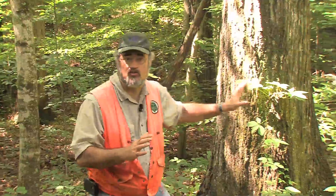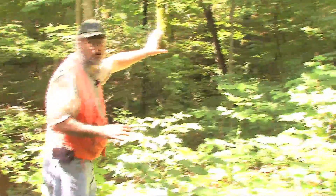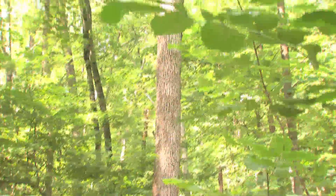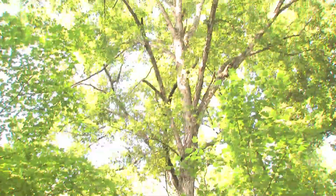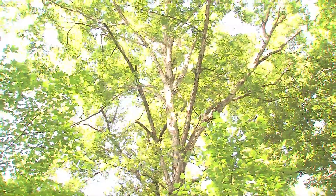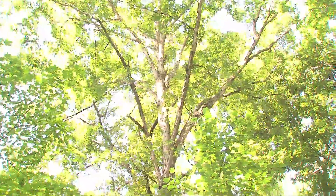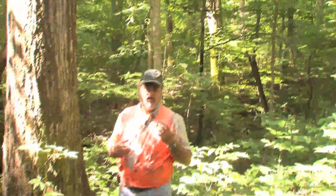Trees that have good vigor usually have a crown that is spread out and well balanced on all sides. We've got a good example here — the larger overstory trees, the main canopy trees. If you look up, you can see that this large tree's crown is spread out, getting a lot of full sunlight. It's well balanced, nice and circular, and it doesn't have any dead branches in it. That's an indication that the tree is of relatively good vigor, and that's what we would be striving for in managing our woods.